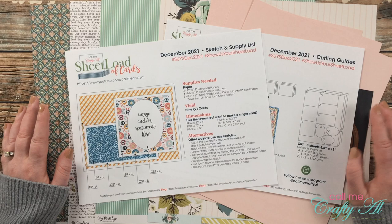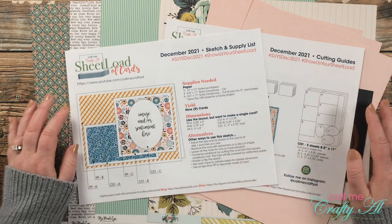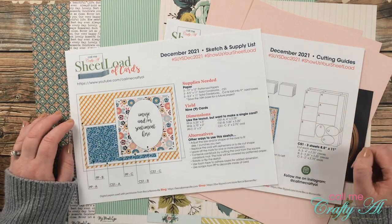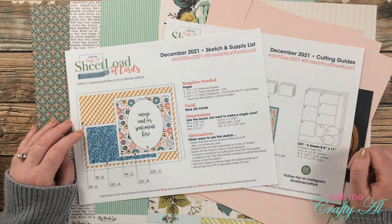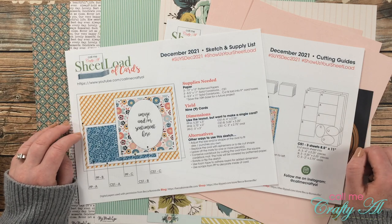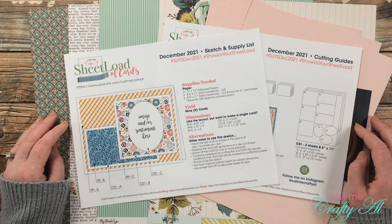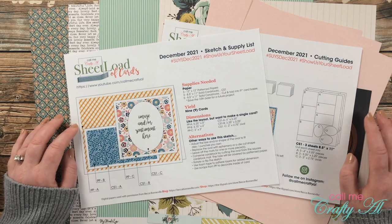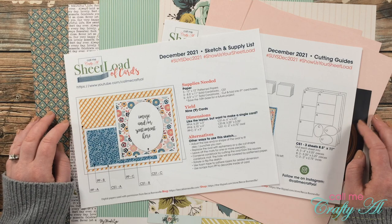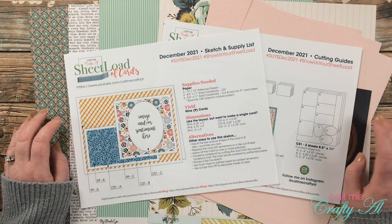This month's Sheet Load, if you follow the supply list and cutting guides, will yield you nine cards. With just three pieces of 12x12 pattern paper, three pieces of cardstock for matting, and five pieces of cardstock for card bases, you'll have nine quick and easy cards ready to go. Sheet Load is a great way to build up your stash of cards, and they also make great gift sets for the upcoming holiday season.